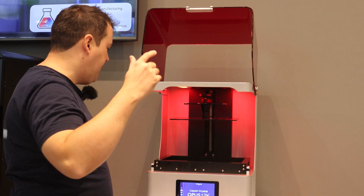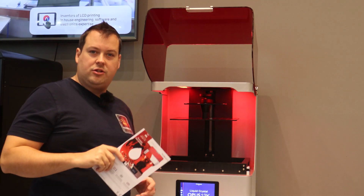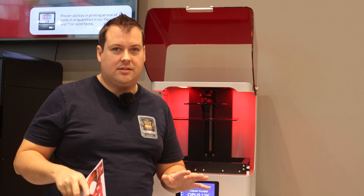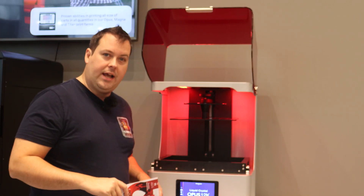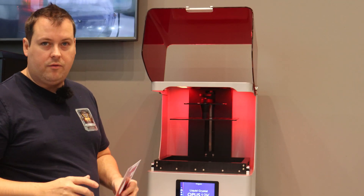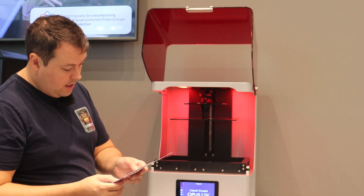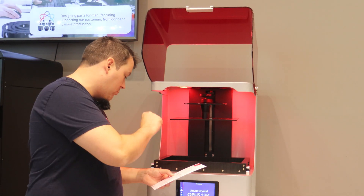Hello guys and dolls, so we are back at the Photocentric booth today. We are covering two things. The big reveal today is Titan, and big is a massive understatement. We'll go over Titan in a second. But the other thing we're taking a look at is the LC Opus 12K. This is using sublimation pixels, giving you a build volume of 310x174x220.